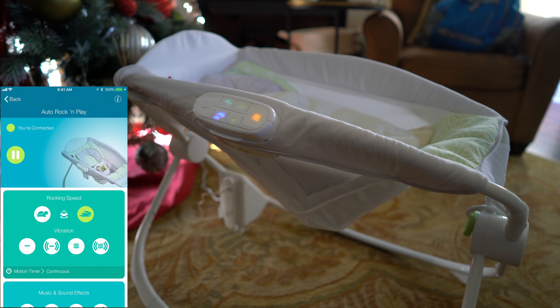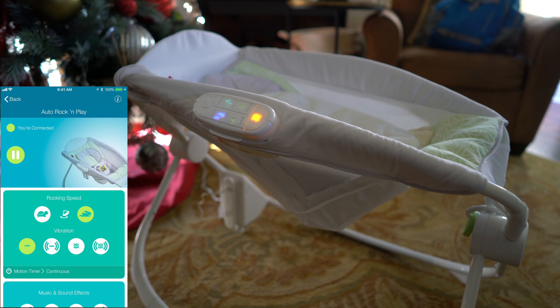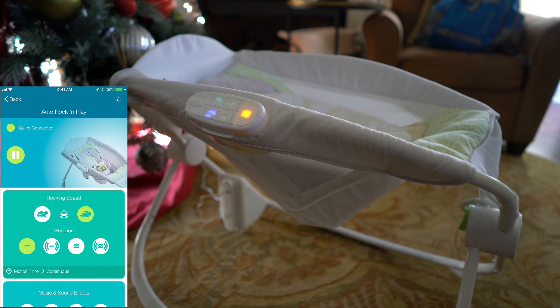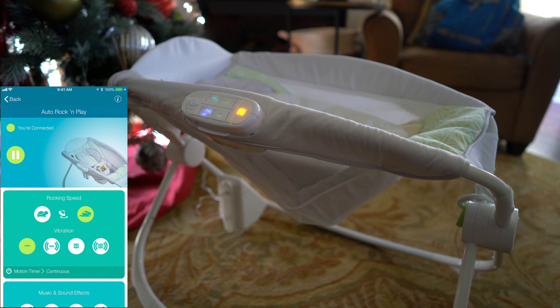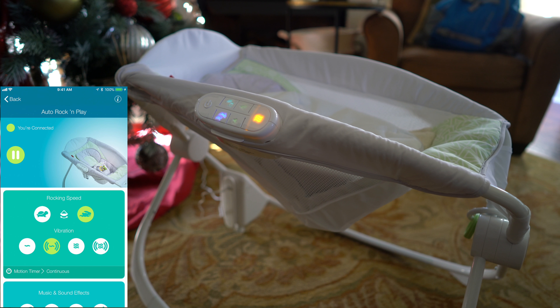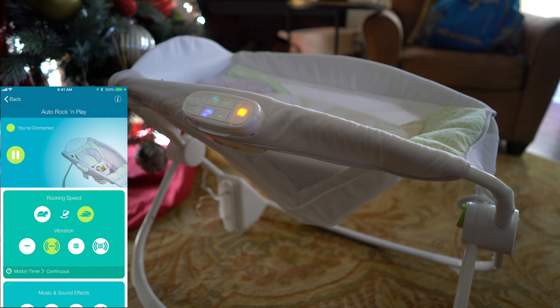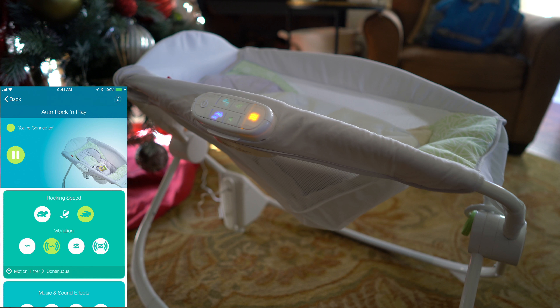Now I can add vibration. I'm going to try this first vibration. You can probably kind of hear it. And now I'm going to do the next vibration. You can tell that one has a different pulse to it than the first vibration.